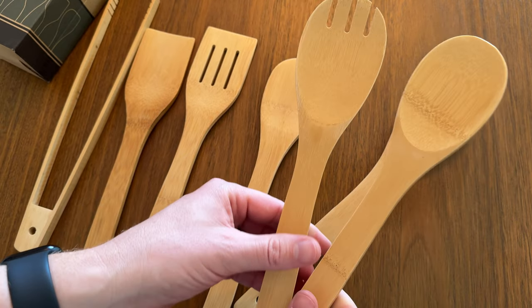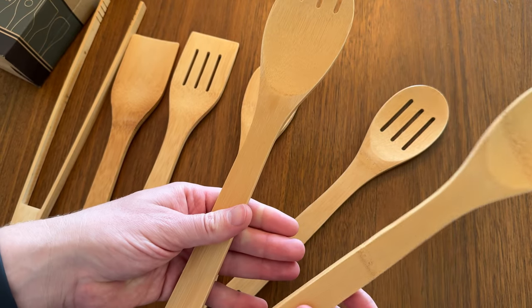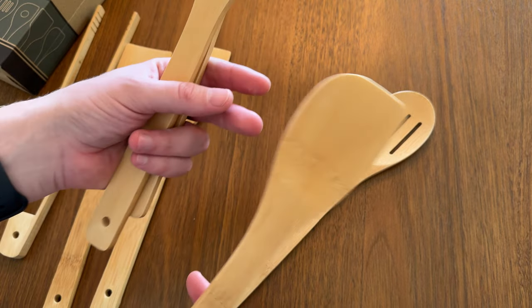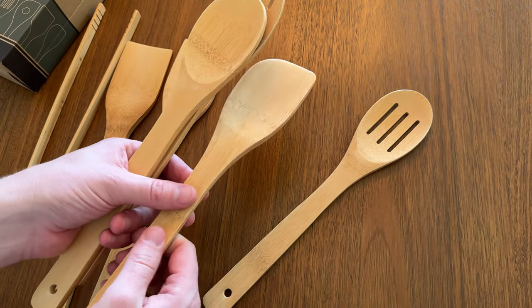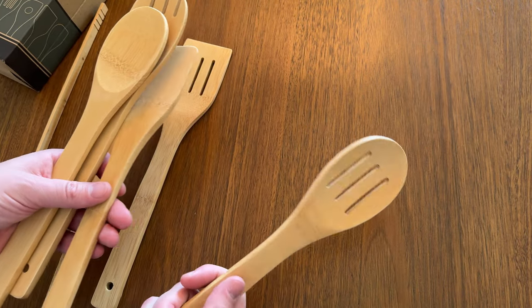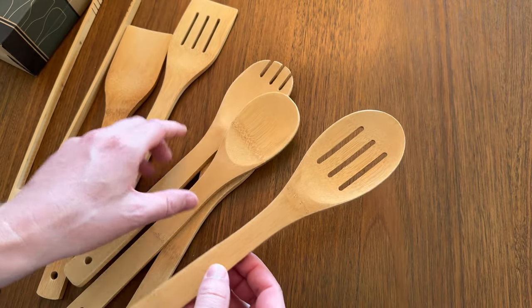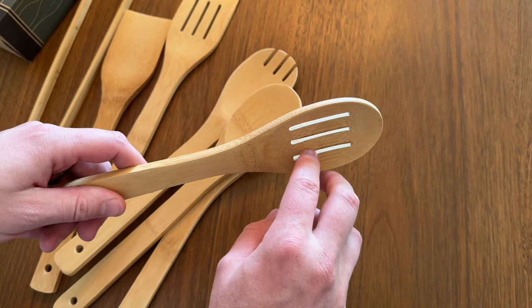There's one with a little bit of grooves, then a salad spoon, a stirring spoon, one that's like a mixer — if you're doing cake or things like that — and then a pasta spoon if you need that.